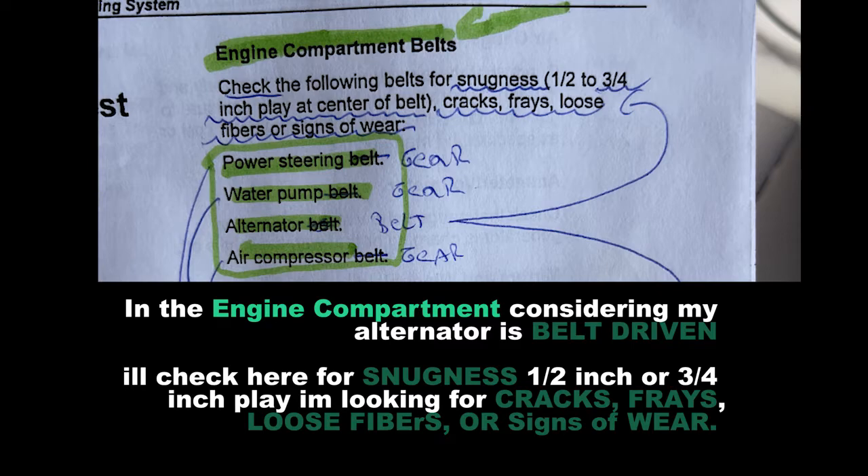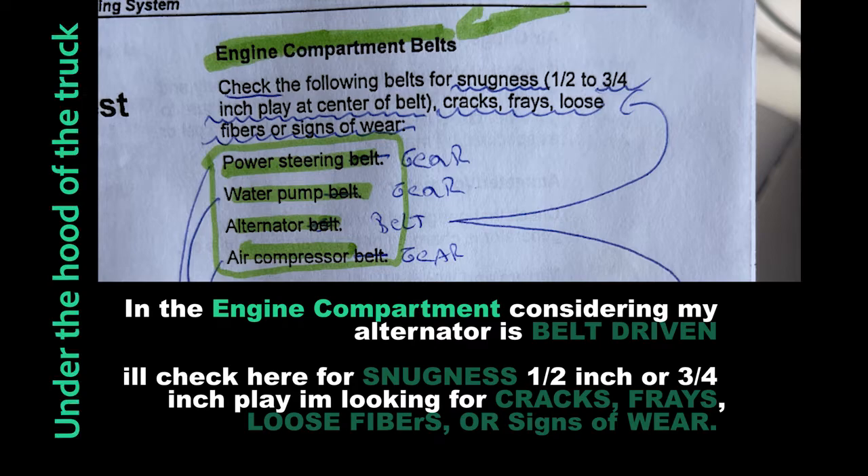In the engine compartment, considering my alternator belt is well-driven, I'll check it for snugness — about half to three-quarter inch of play. I'm looking for cracks, frays, loops, fibers, or any signs of wear.